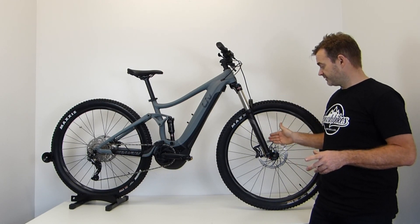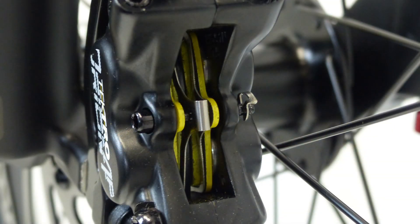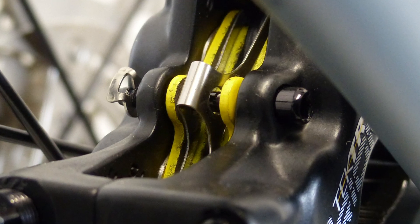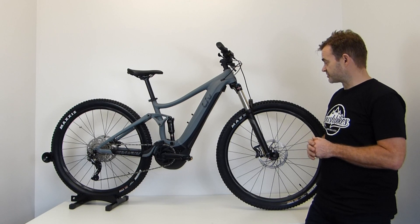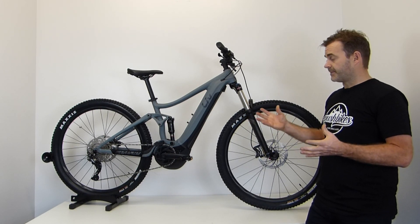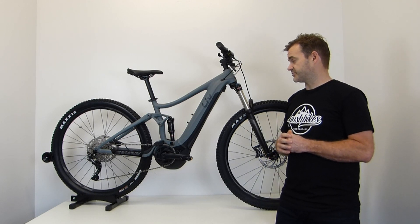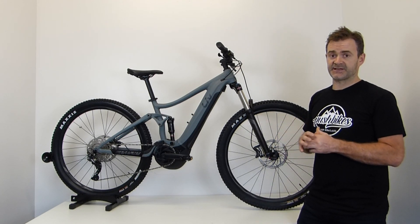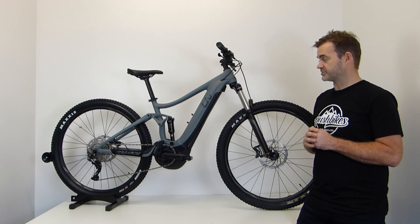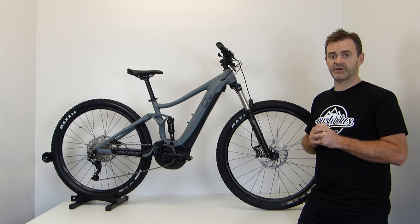The braking is Tektro 4-pot — a slightly beefier brake — with bigger 200mm rotors to produce some better stopping power. All in all, a great value package for money, definitely one of our best sellers. Stock is very limited, but there's still time to secure a model.